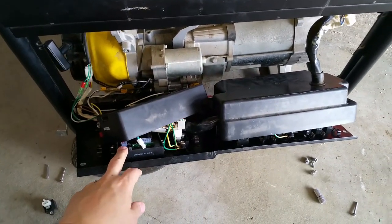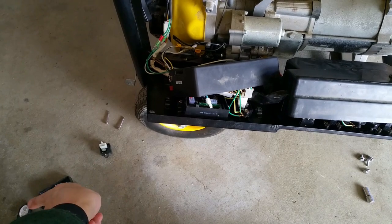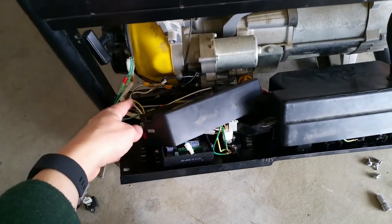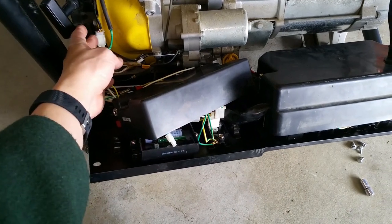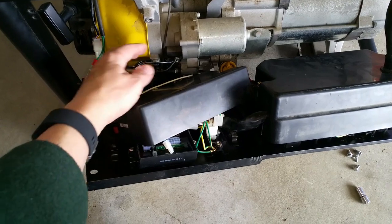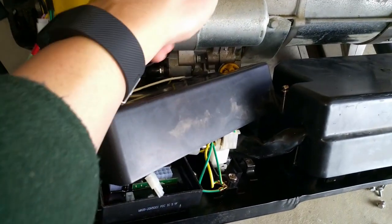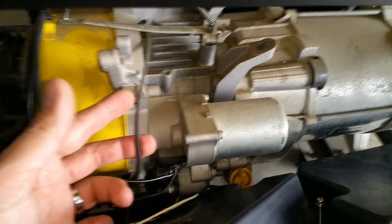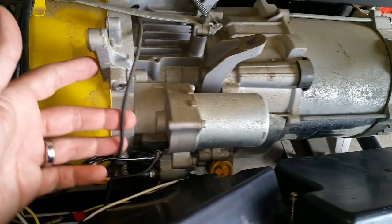In addition to being the remote control module, this board also handles all the engine management features beyond the remote fob capability. All these wires you see here are controlled by this board — it controls the stepper motor connected to the choke lever during a remote start, and it also controls the ignition wire, which runs inside the engine bell to the ignition coil.